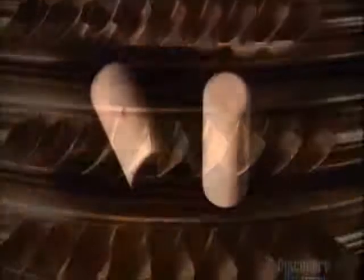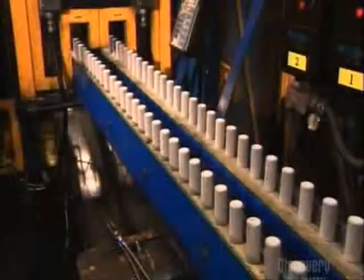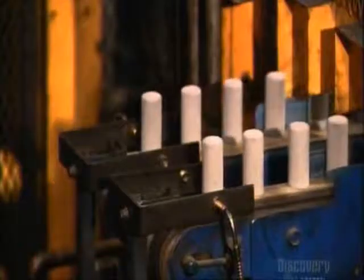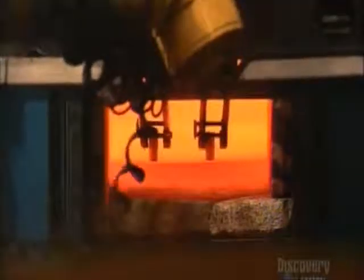The blades start off as metal pellets called slugs. A ceramic layer prevents their surface from oxidizing when exposed to intense heat. The slugs are heated for 15 minutes in a 980 degrees Celsius oven.